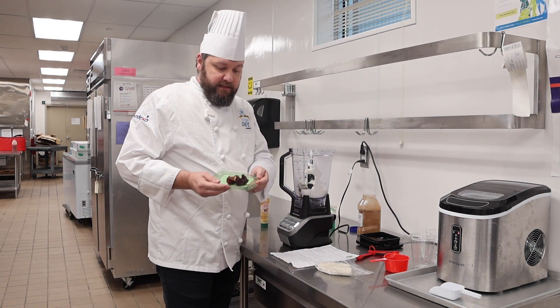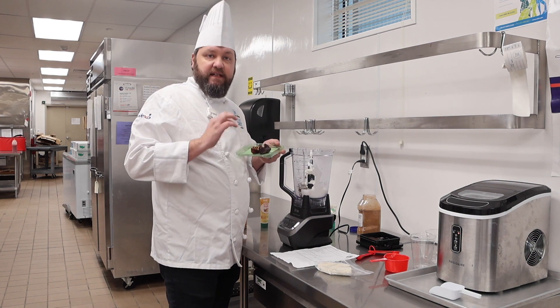Our lovely dates. Make sure you take the seeds out — they have seeds in the middle.